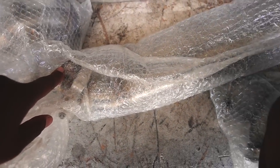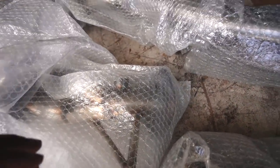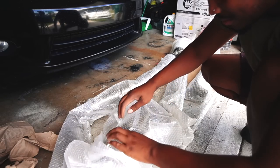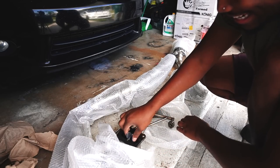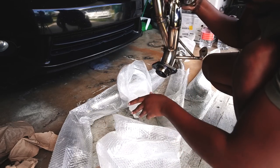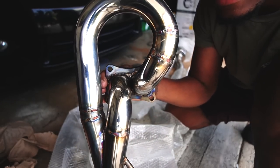We have a V-band. He actually threw a V-band on the end of the mid-pipe. This right here is the header. This is insane quality. Oh my God. This is my header.